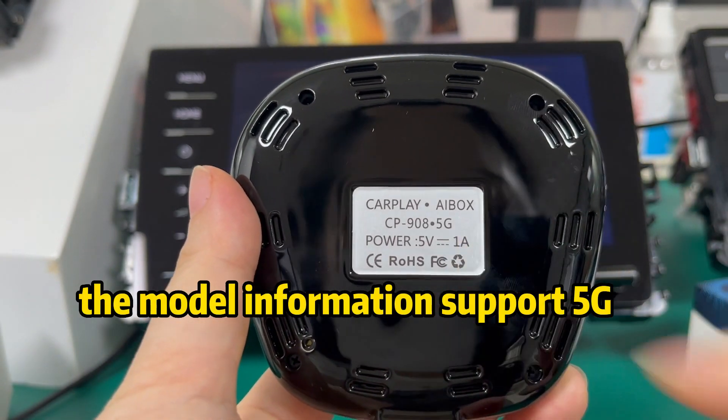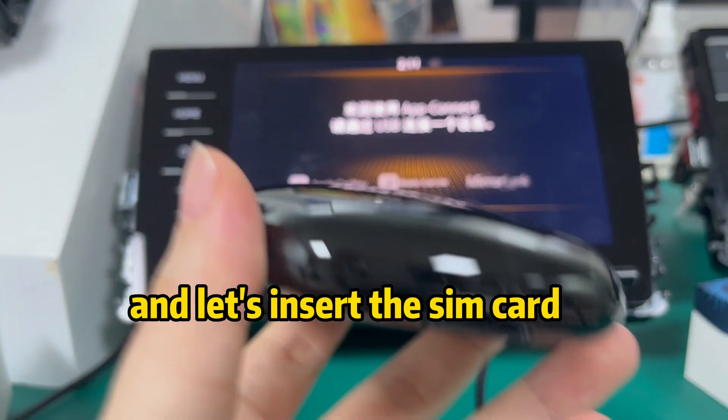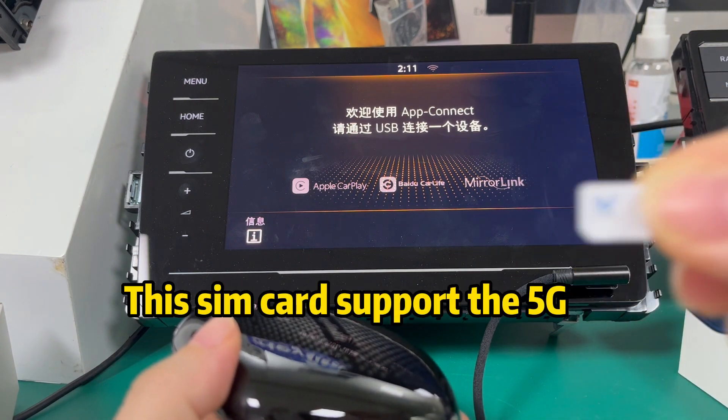This model is designed for 5G. Let's insert the SIM card — this SIM card supports 5G.